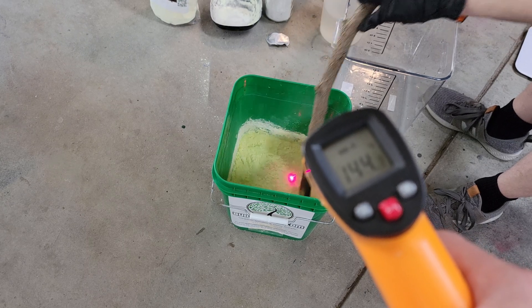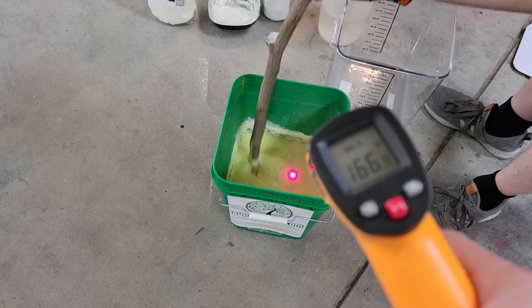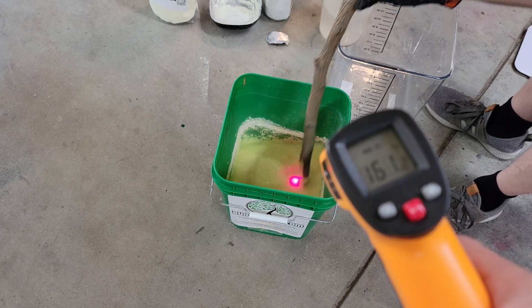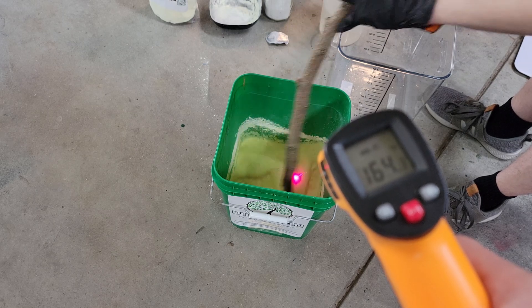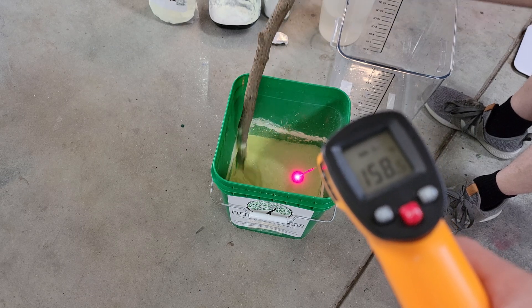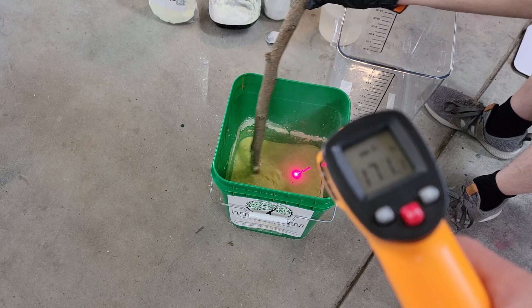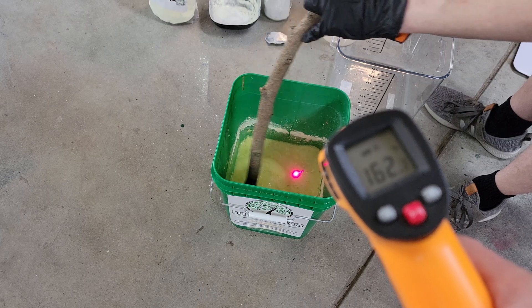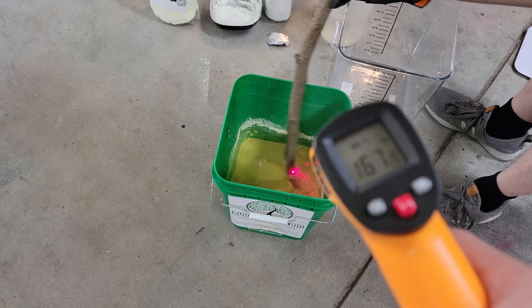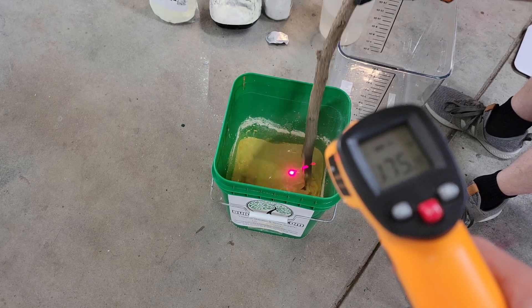During this process you don't really want the temperature to go above boiling — you don't want it to boil at all. So you're going to want to have a little bit of water aside that you can add while stirring to keep the temperature down if it starts climbing too high. This process takes around 15 to 20 minutes of stirring, making sure that none of the sulfur sticks to the bottom.